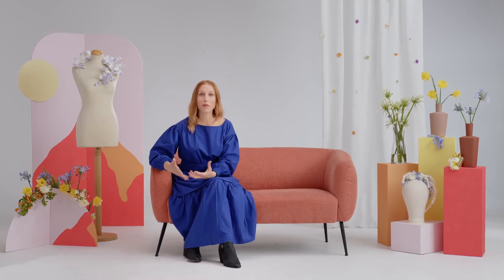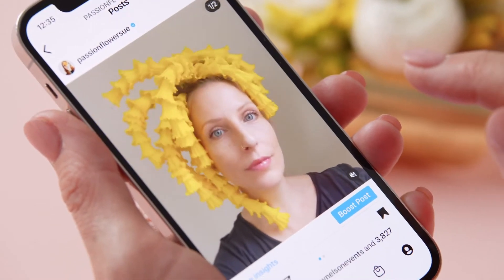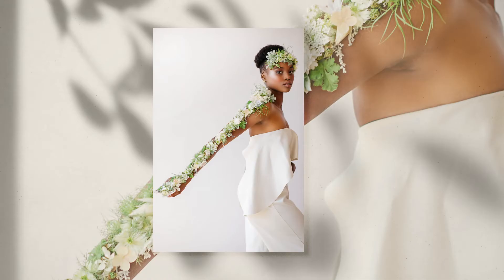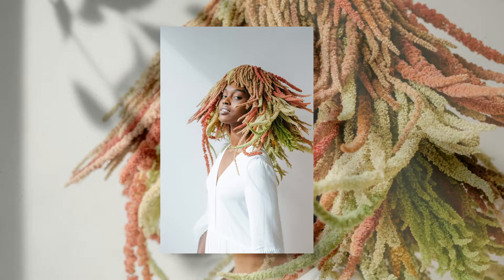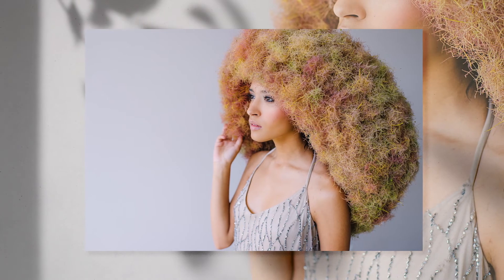I like to invite my viewer to look more closely and become curious. So it's important to know how to share and present your work so it can reach the right audience. By the end of this course, you'll be able to spark memories, create surprise, and evoke emotions with your work, resulting in compositions that are much more than just pretty flowers.